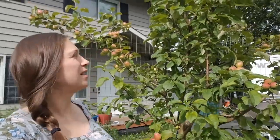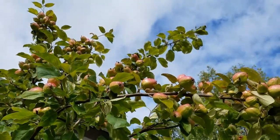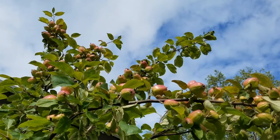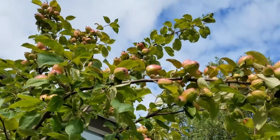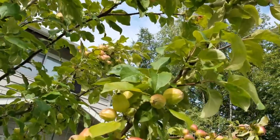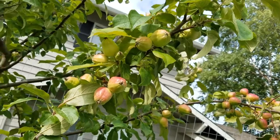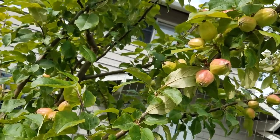It's now mid-August and this tree is doing phenomenal — it's got so many tiny apples all over it. This is the same tree that got completely girdled, its bark eaten by some sort of pest only a matter of months ago, and now it's made what looks like a full recovery. It is very happy. This is a Norland apple tree growing in Anchorage, Alaska. Thank you so much for watching, and good luck with your own grafting projects!